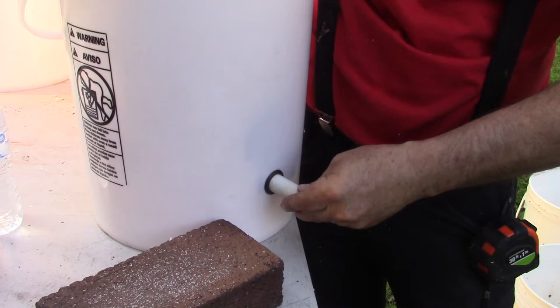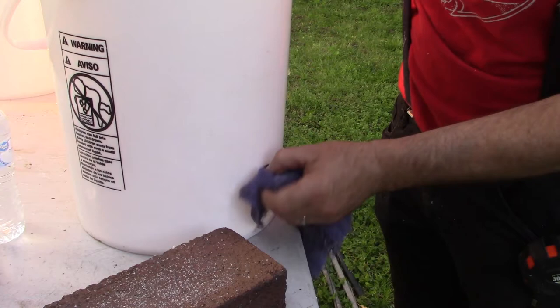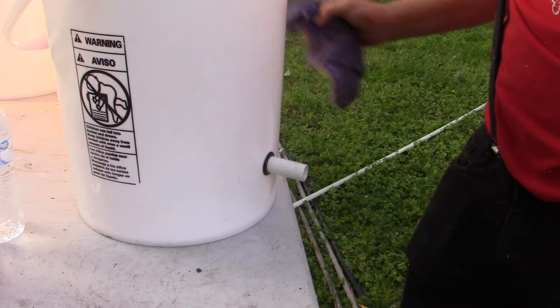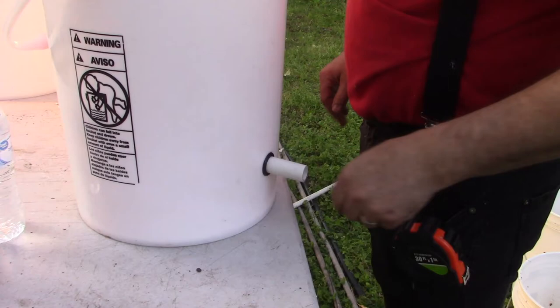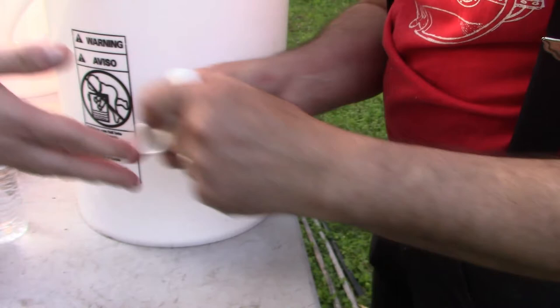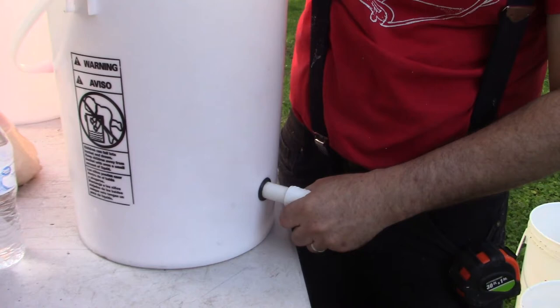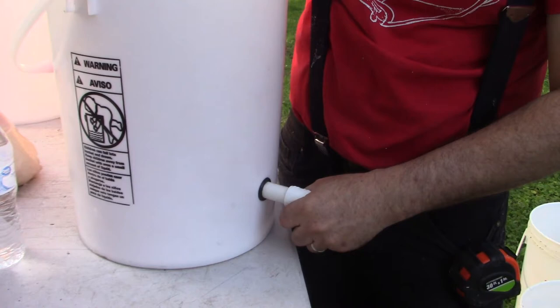Now we have our elbows. We're going to put one elbow facing down on each side — these are half-inch 90-degree elbows, 47 cents each at Home Depot. We bought about 22 of them for 10 pots. You want one facing down inside and one outside so water will build up on the inside and when it reaches a certain level it automatically drains out as overflow.